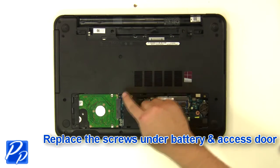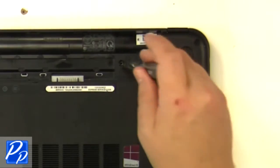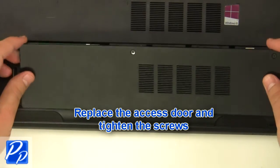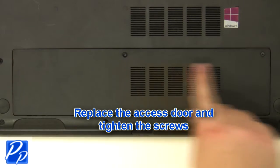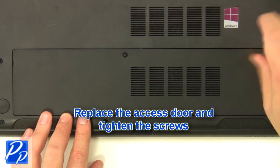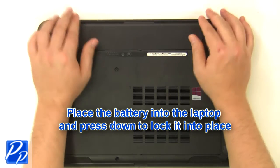Replace the battery and access door. Replace the access door and tighten the screws. Place the battery into the laptop and press down to lock it into place.